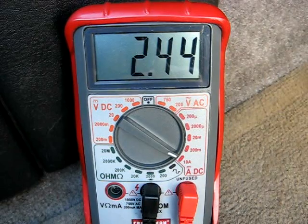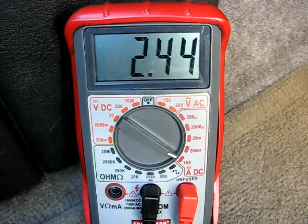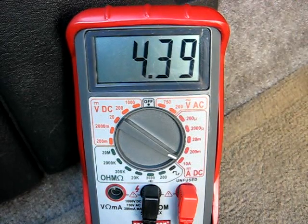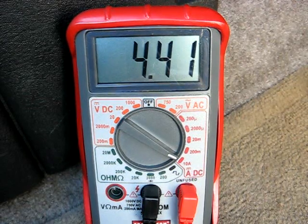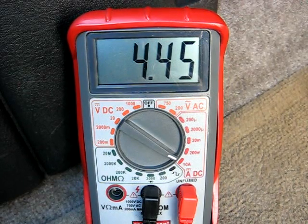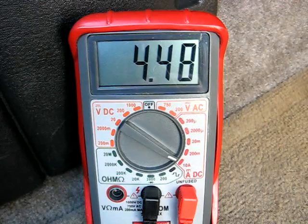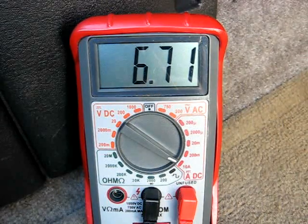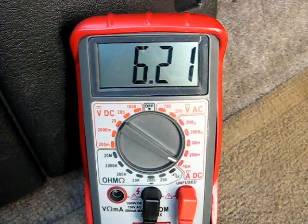Speed one is close to two and a half amps. Speed two is close to four and a half amps. Now speed three is about six and a quarter amps.